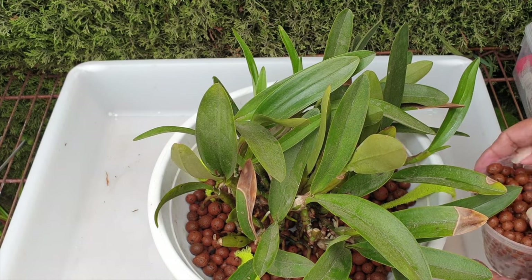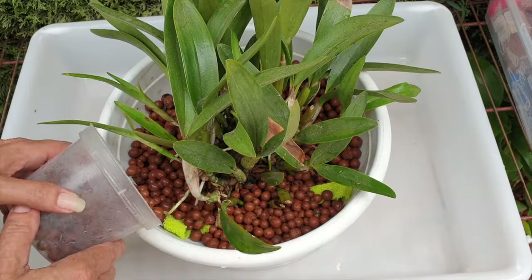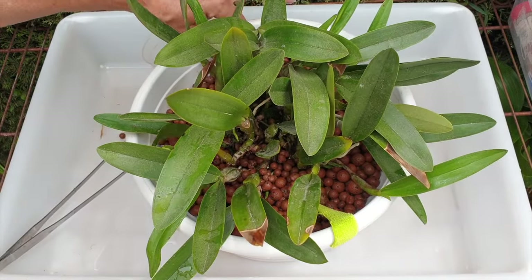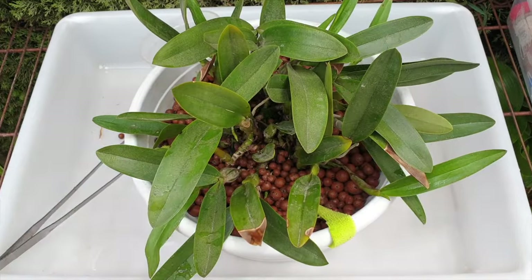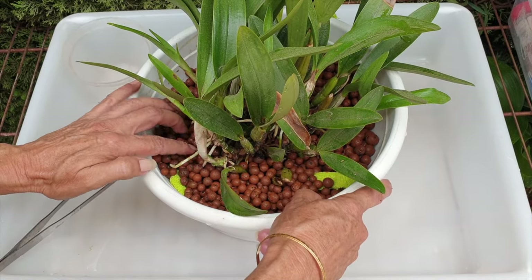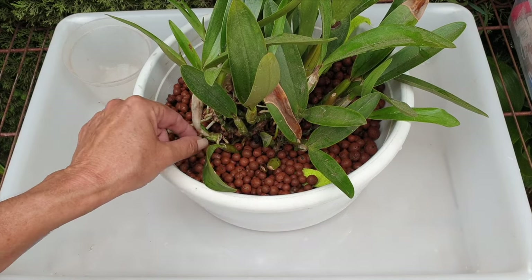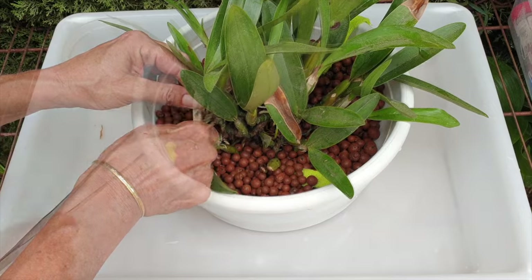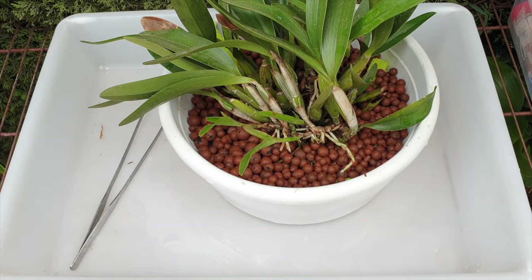Now we're going to fill up with small LECA — but not fill up, I'm filling around. In the coming days I can still fuss with this. You can see my microfibers out here — I don't really need it all the way out there, but for now the orchid is safe. I broke quite a number of root tips, which is inevitable for a project like this. Breaking the new growth annoys me the most though. However, I've got about eight or ten new growths coming in total, so that's what we're going to be working with. Hopefully some of the new root tips that we just put into the LECA will start doing their job quickly.